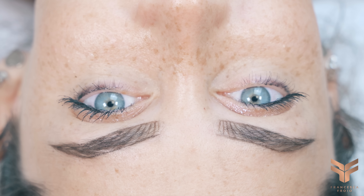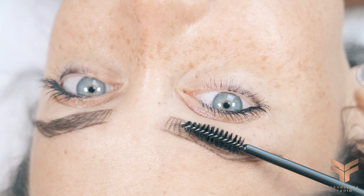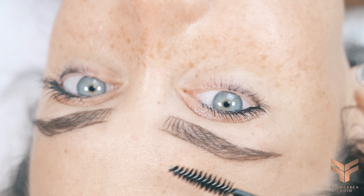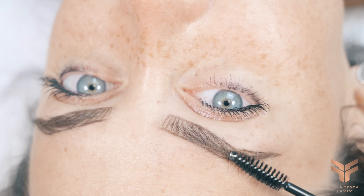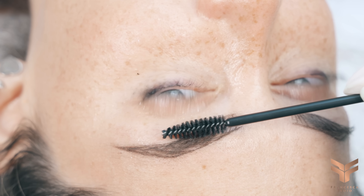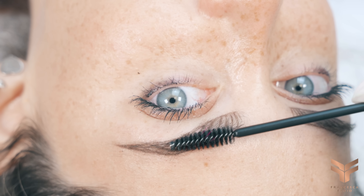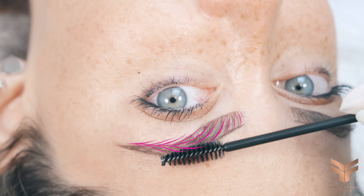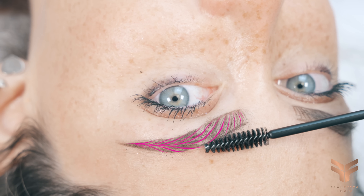I love how the result looks already even though I haven't started tattooing yet. I'll add additional hair strokes in between — this is just my bone structure, so I keep the strokes quite spaced apart. Here's the recap of my structure; feel free to take a screenshot and try to replicate it on latex later.